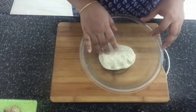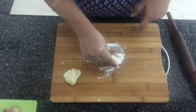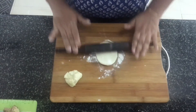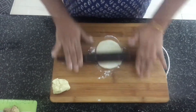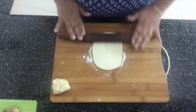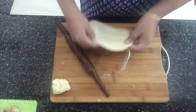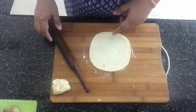It's been 30 minutes so let's remove the cloth. Now we'll divide this into equal portions. I've taken a portion of the dough and made a ball out of it. I've put some flour for dusting it. Now we'll roll this into a roti. Let's make all of the rotis in the same way.